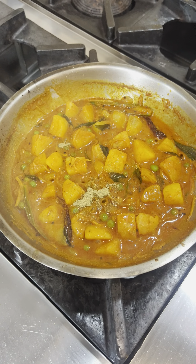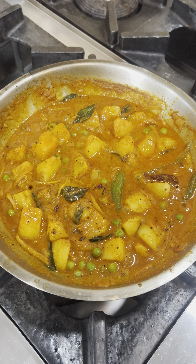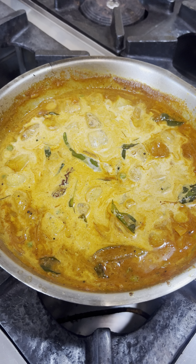Add some salt and salt powder. Add black pepper powder. Add the curry to taste.